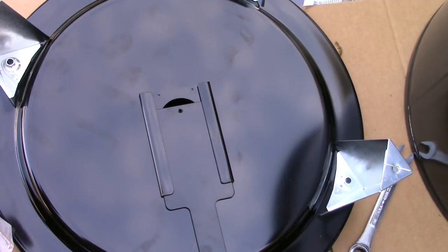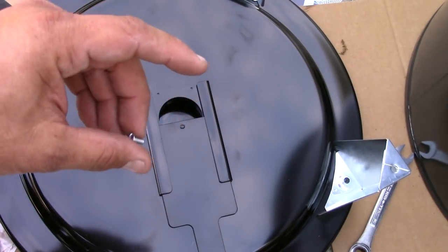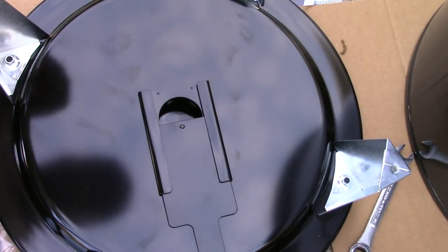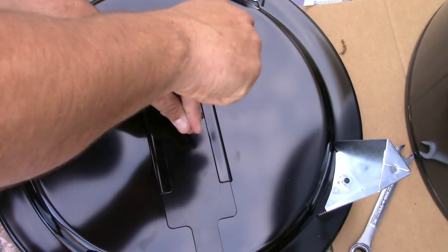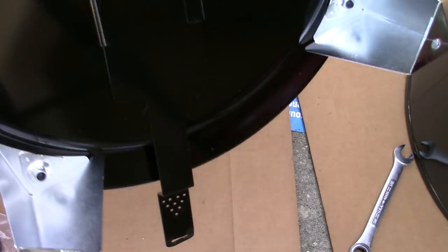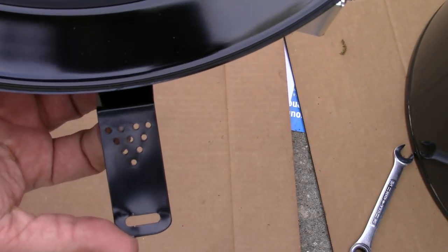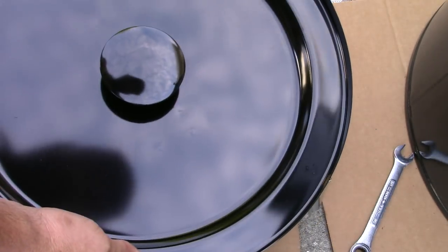The next step is to install the damper screw. The damper screw came in a separate little package — I actually had to hunt it down, it was in the bottom of the box. You put a little screw right here and screw it all the way down. It doesn't attach to anything — all it does is prevent the damper from opening up all the way. This is the bottom — this is how you open up the damper. The top part of it goes by your elevation. I'm in Florida so I'll be on one notch.